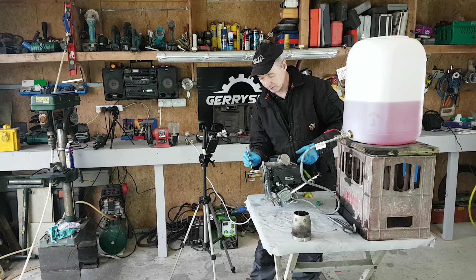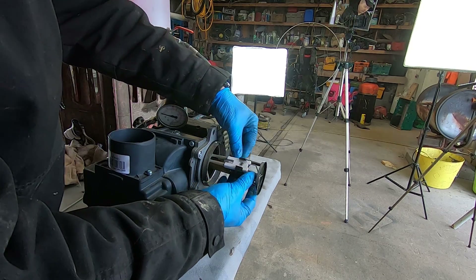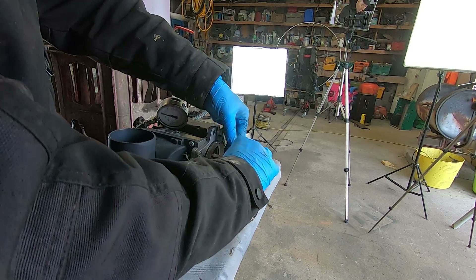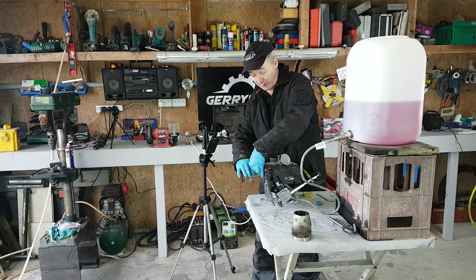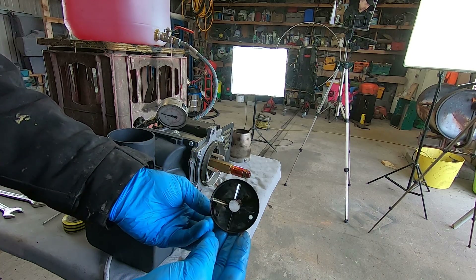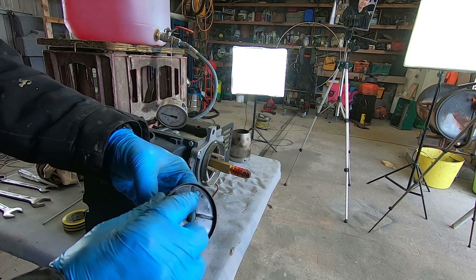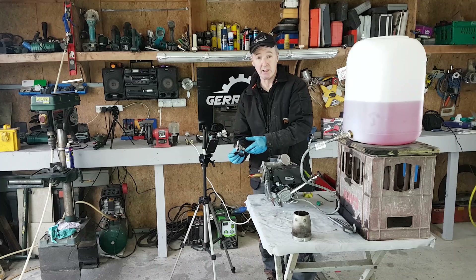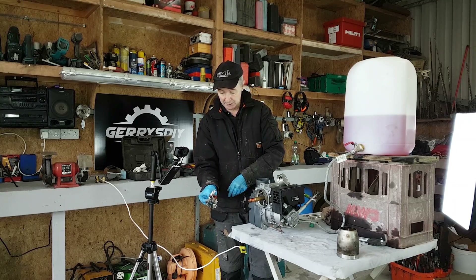To get the nozzle out we have to take a few parts off. We need a 4mm Allen key — just loosen the Allen bolt, slide the electrode forward, and undo the wires on the back of the electrodes. Make sure you're unplugged when you do this. It comes off and it looks like that. Make sure the little hole in this is clear so the photo cell can look through it to see the flame.